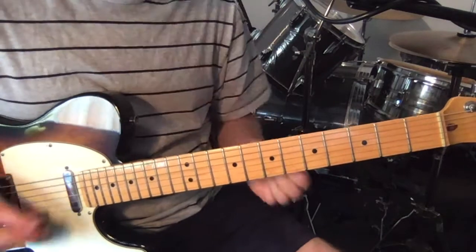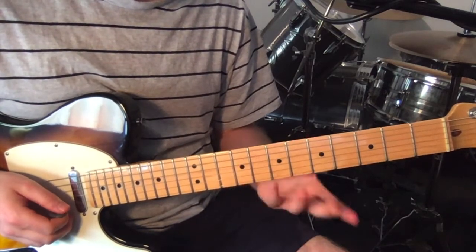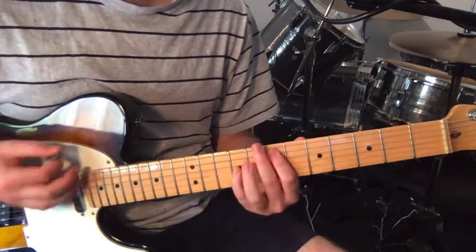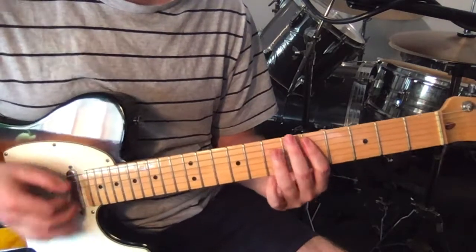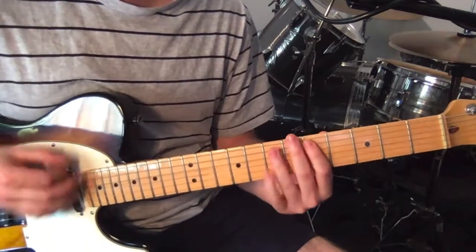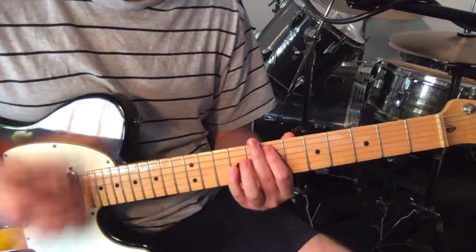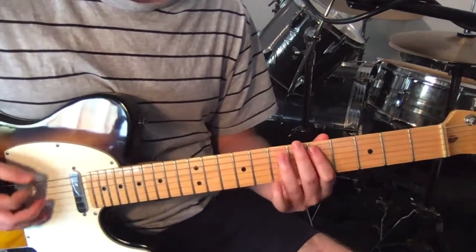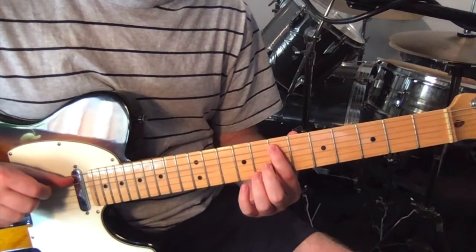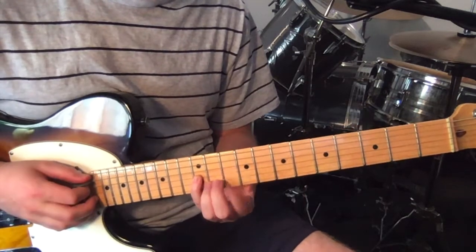The first little variation to know is sometimes this happens - we just get this octave instead of the little five to seven hammer on. So just an octave: seventh fret on the fifth string and ninth fret on the third. And you slide that over three frets, so you've got ten and twelve.